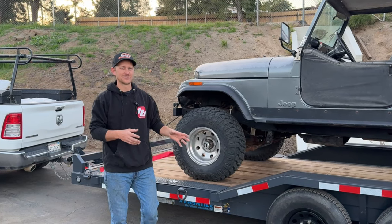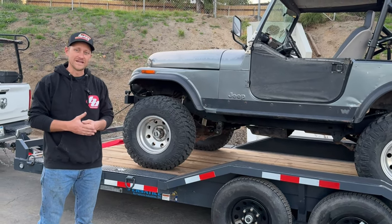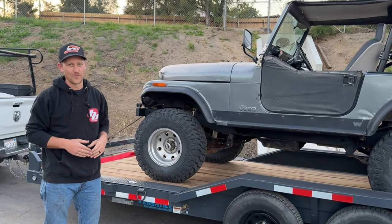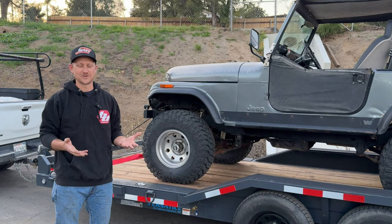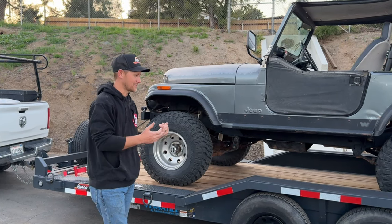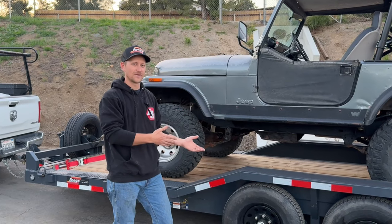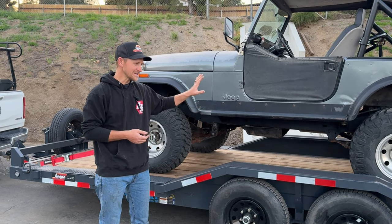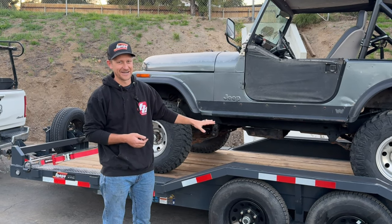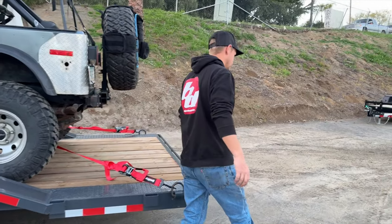This is the Rock Crawler 7-foot by 18-foot trailer, rated at 9,999 pounds — the limit for what you can tow with a standard California Class C driver's license. That's one of the reasons I was so interested in it. I want to get a bigger truck but don't necessarily want a commercial license just to haul my stuff around. This is the biggest trailer you can get, and that's kind of what I wanted.